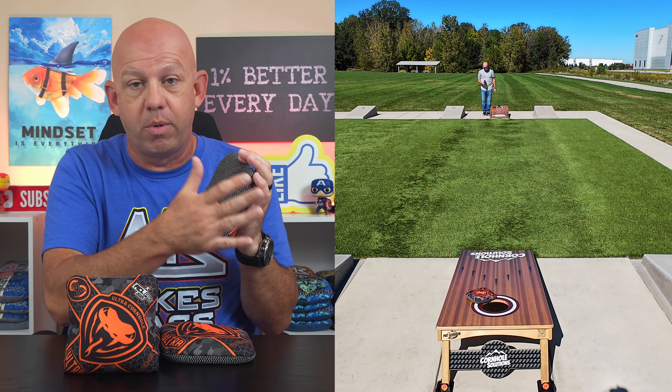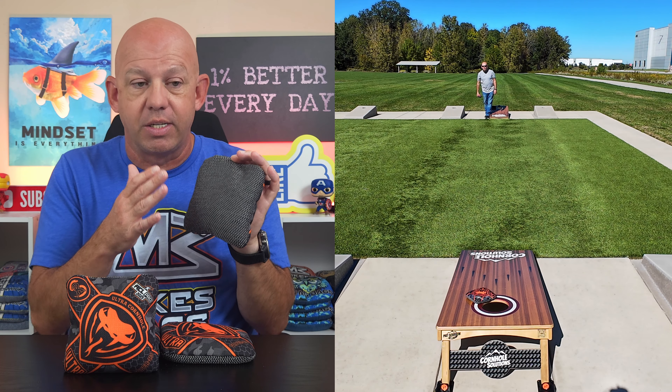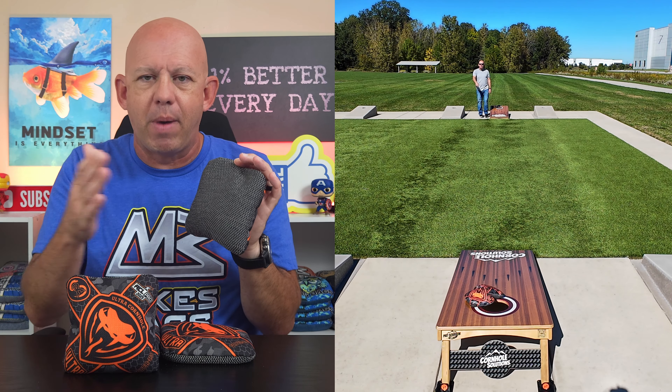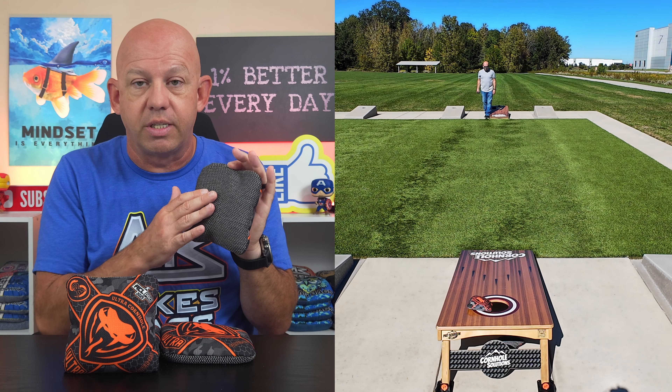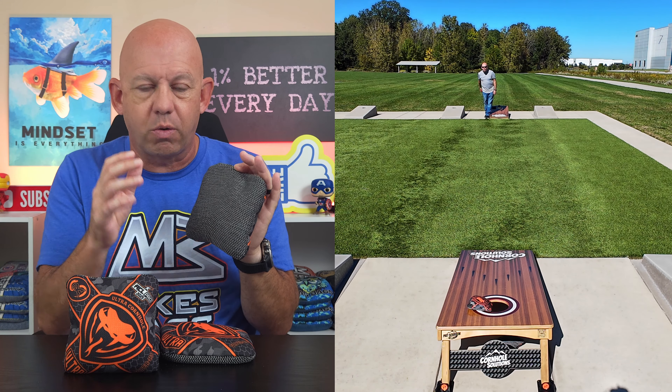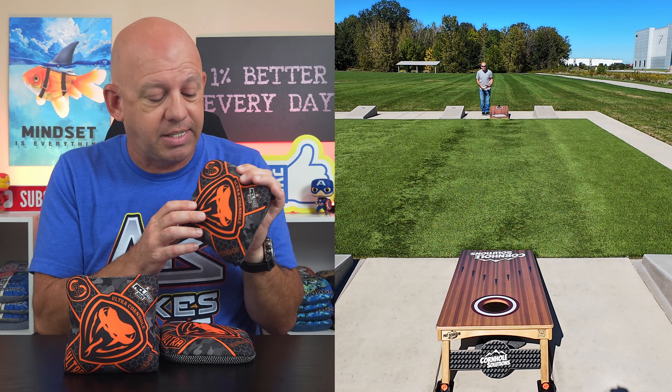It plays well in most all conditions, which is why I think a lot of people are switching over to hybrid materials — because of the consistency you get with them. No matter how the weather conditions change, the board conditions, the environment you're playing in changes, this material tends to play pretty consistent across those conditions. Five and a half speed on the slow side, nine-spin on the fast side.